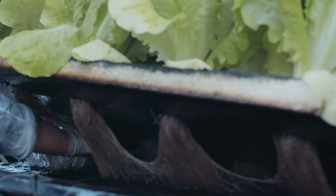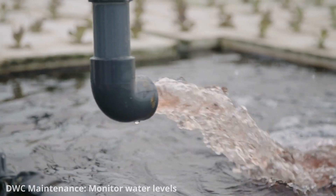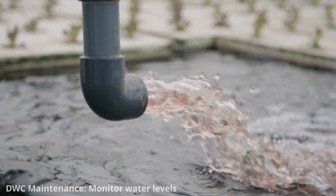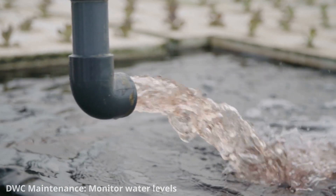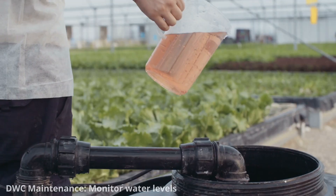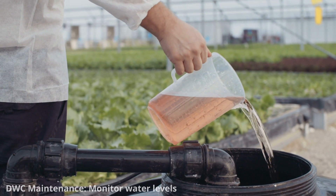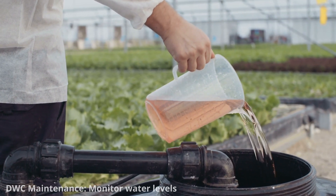You should consider these key maintenance requirements for your deep water culture system. Regularly check the water level in the reservoir. As plants absorb water and nutrients, the water level will drop. Ensure it stays at an appropriate level to keep the roots submerged but not completely saturated. Topping off with fresh nutrient solution is usually necessary every few days.